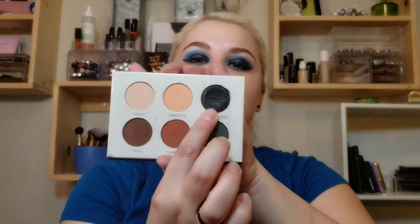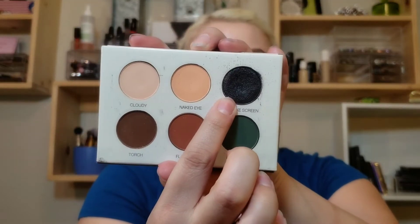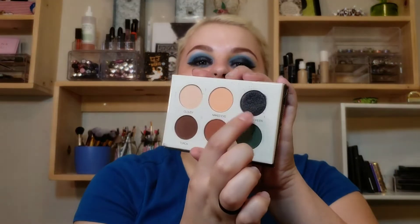Next is the Colored Rain Smoke Show palette. Raven actually gave me this palette, so there had been a little use in the black already. I've used the black shade three times this past month and I've been liking it in the outer V of my eye — that's really where I found the most use for it. I wish it was not a shimmery black though; I think I'd get a lot more use out of it if it weren't. I'm hoping as it gets into more fall vibes and I start doing more smoky looks, I'll really get some use out of that black shade.